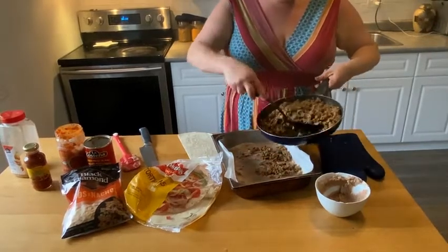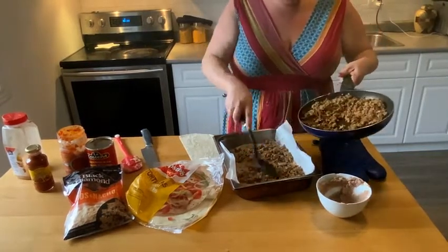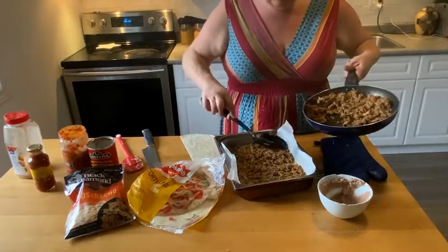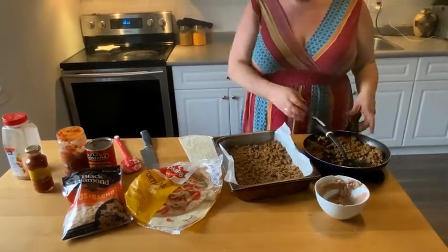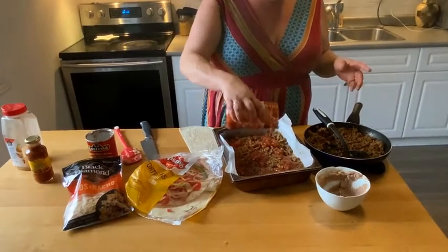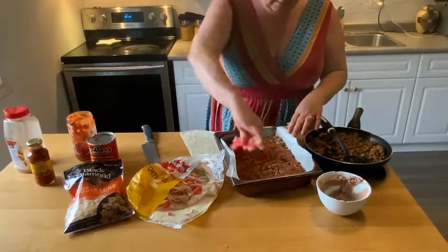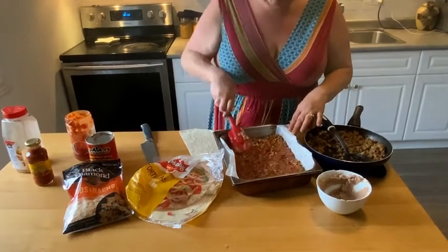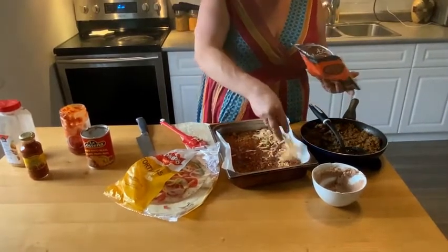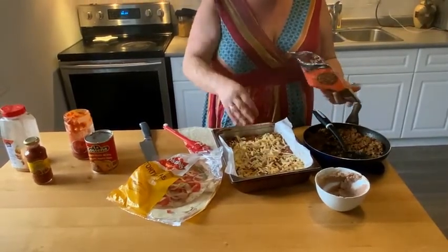Now we're going to do a layer of meat — sprinkle that all over and make sure it's nice and even. Then the next step, we're going to use a little bit of salsa. Pour it on — whatever your favorite is — and spread that around, try and even it out. Then let's put a little cheese on there. You like cheese, right Max? Yeah, you're a cheese hog. Sprinkle some cheese on there.